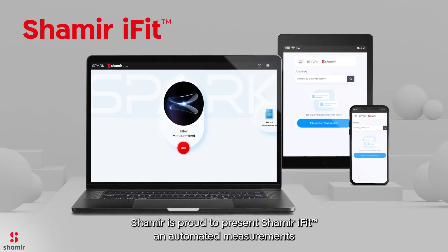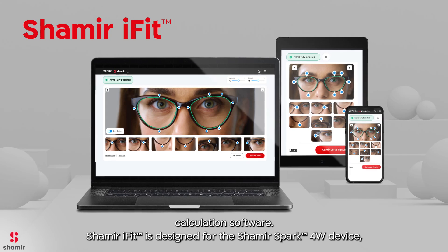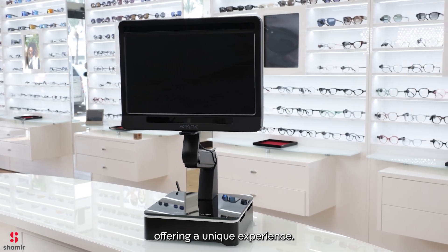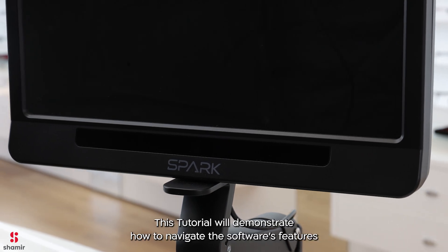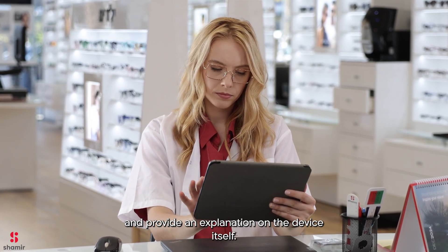Shamir is proud to present Shamir iFit, an automated measurements calculation software. Shamir iFit is designed for the Shamir Spark 4W device, offering a unique experience. This tutorial will demonstrate how to navigate the software's features and provide an explanation of the device itself.